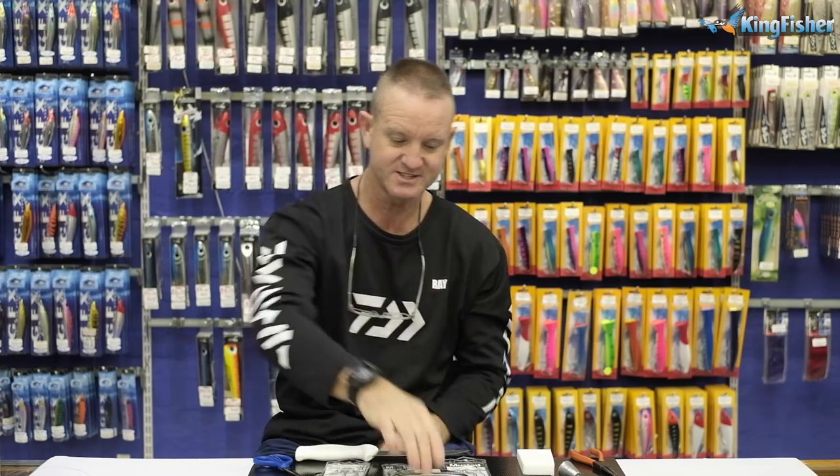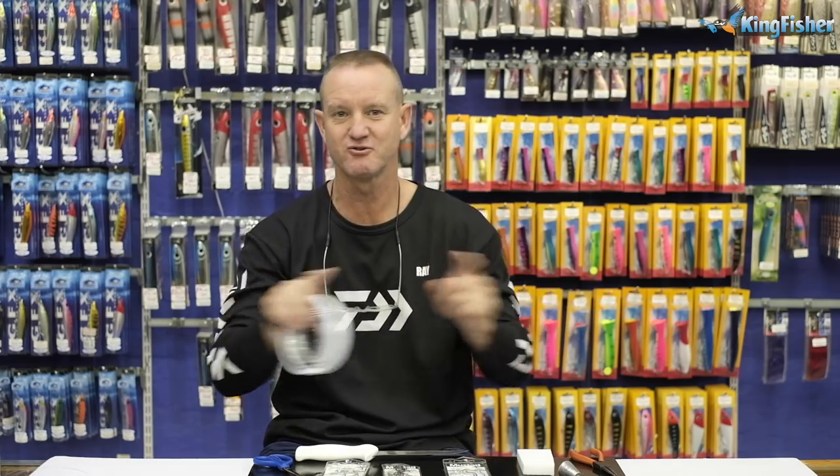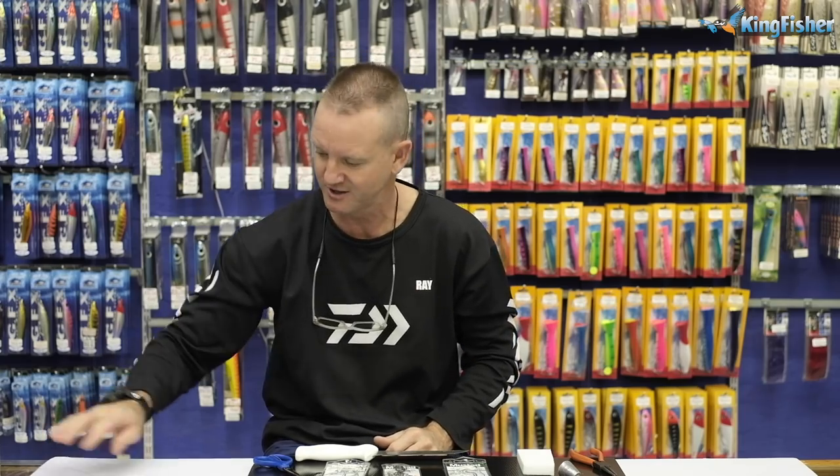Now, the length of your trace depends on the depth of the water - there's no golden rule. The longer the trace, the calmer the water. The rougher it is, the shorter we make our hook snoots and sinker snoots. I'm not going to give you an exact size because it varies by area and conditions.